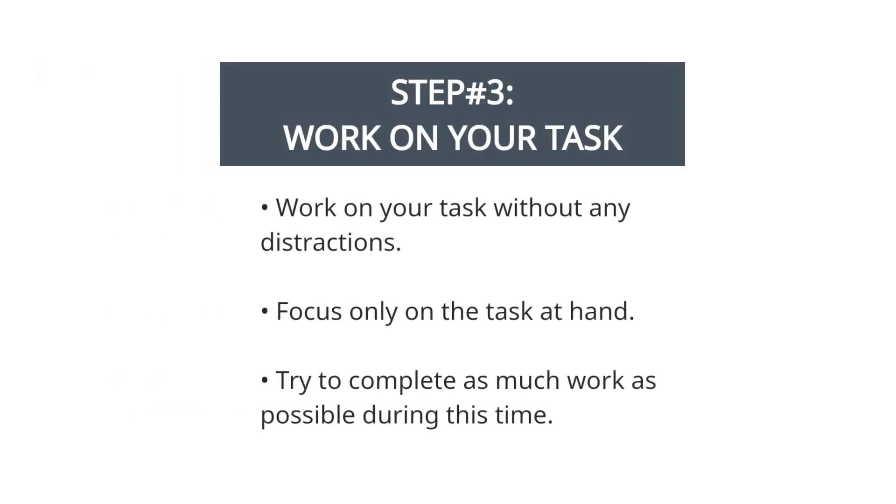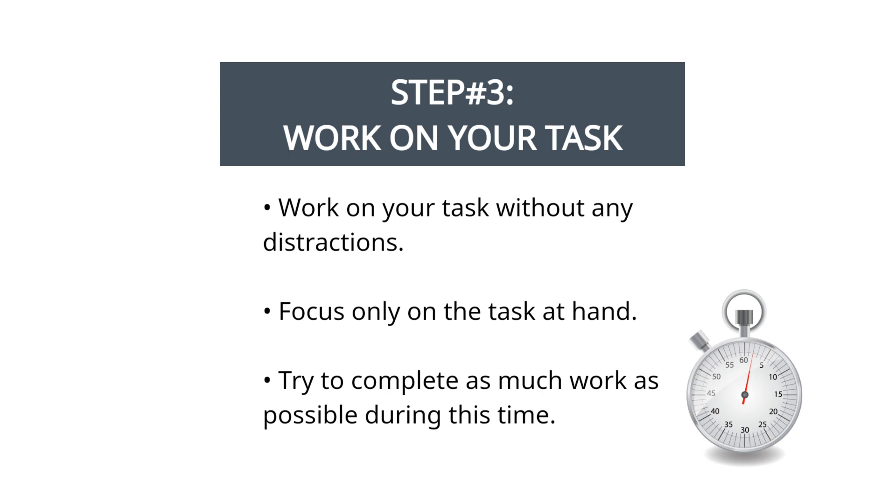Step 3: work on your task. During the 25-minute Pomodoro session, work on your task without any distractions. Focus only on the task at hand, and try to complete as much work as possible during this time.